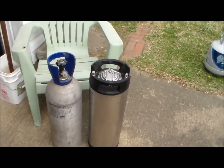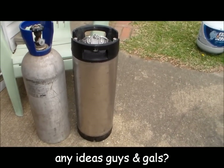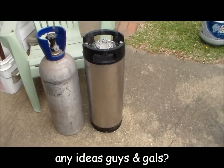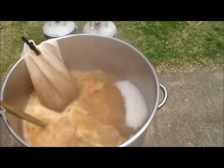The corny keg was actually sitting by the pool — it was all dirty and everything — but it cleaned up better than the ones I have. Added my 30-minute hops and we are cooking.